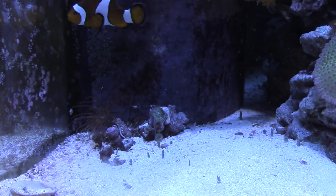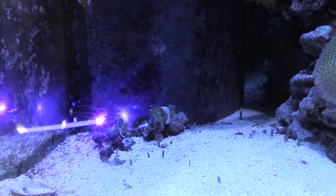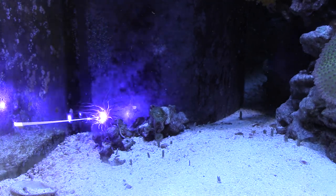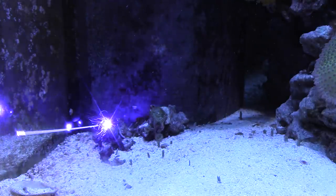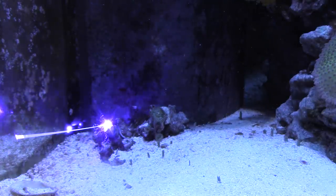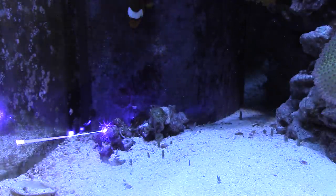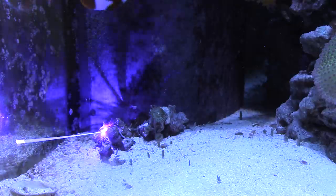What we all really want to see is what will this thing do to an anemone. The initial results are pretty incredible. When you get it focused on the anemone, it pulls in and starts to burn. You can hear it crackle through the glass. It's crazy.